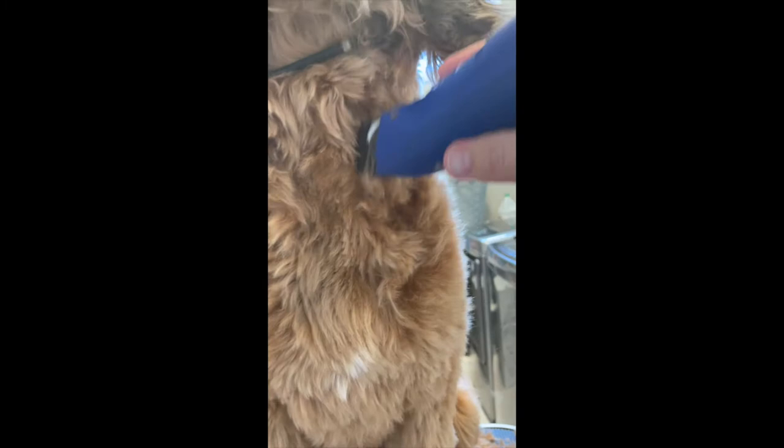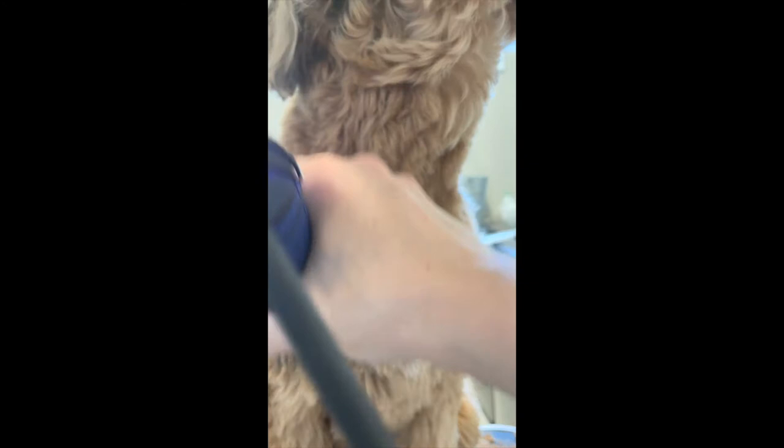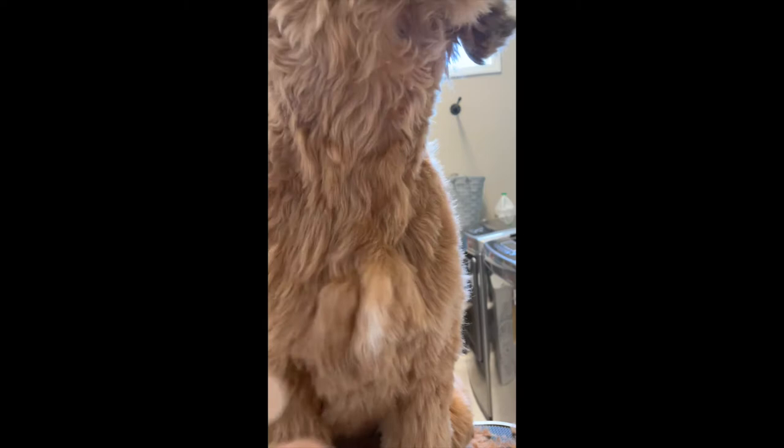Same thing with the neck — a lot of dogs will have folds right there, so you need to use your left hand to spread apart the skin on the neck, because those folds will creep down into the clippers and get cut. Mabel doesn't have any folds so I don't have to worry about that, but if your dog has neck folds, spread out the skin and lay it flat. She did have a little mat on her neck, so I had to go ahead and brush that out. Then you back brush and do the clip again.